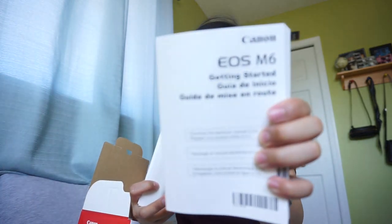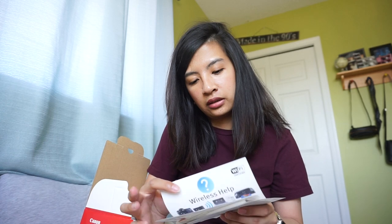It comes with the manual — the EOS M6 manual, getting started guide, an online photo album card, and more paper. I'm not sure what this other insert is but I think it's information about the camera. I also got a new memory card — I was using 16 gigabytes and I finally got 32.